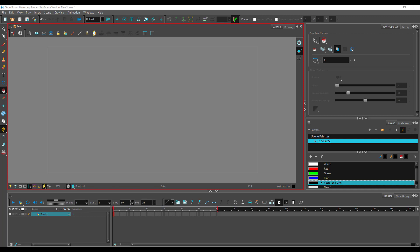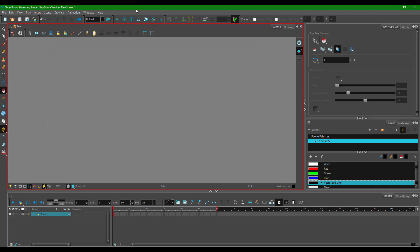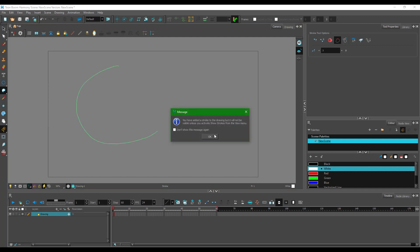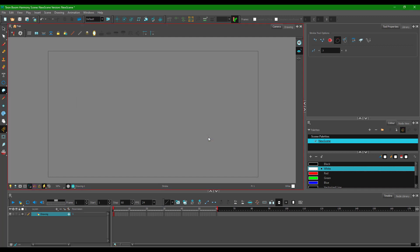Let's work with strokes inside of Toon Boom Harmony. To work with strokes, go to the paint tool on the left side — strokes are right there. Once you draw a stroke, a message appears. If you press OK, the stroke is invisible by default, so to actually see it you have to press the K key on your keyboard.